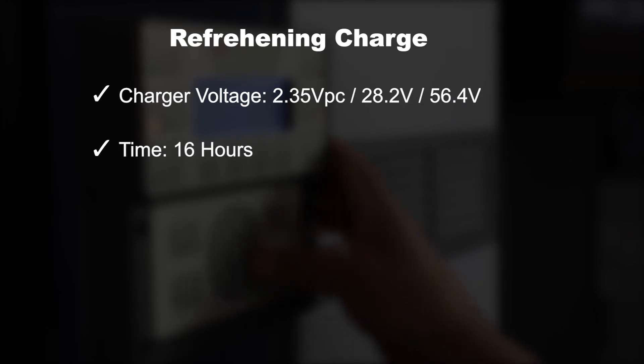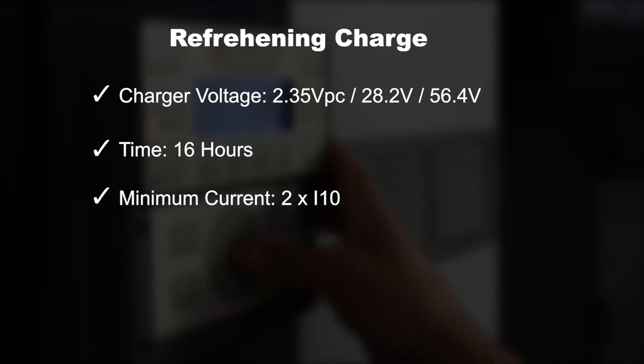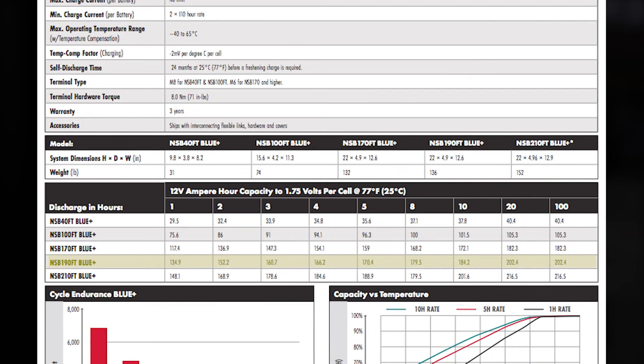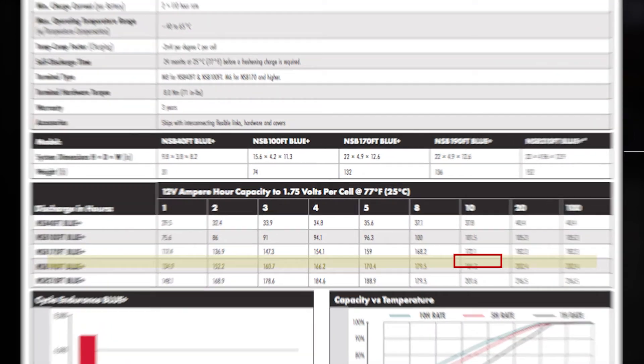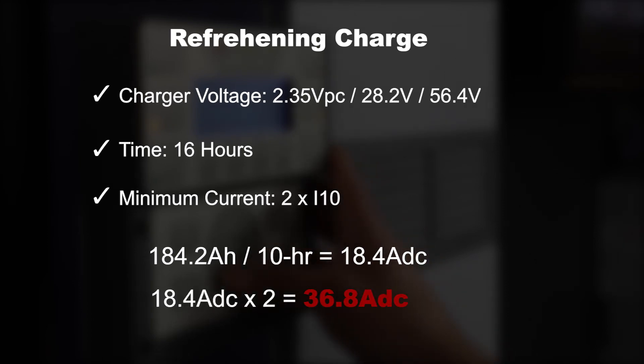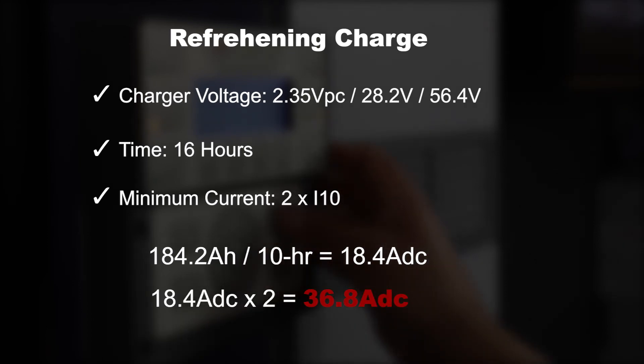NSP Blue Plus batteries do not have a current acceptance restriction; however, it is recommended to supply them with a minimum of 2 times the 10-hour rate. In our case, we are using the 190 amp-hour batteries that have a 10-hour capacity rating of 184.2 amp-hours. Dividing by 10 hours equals 18.4A DC; multiplied by 2 gives a recommended minimum charge current of 36.8 amps DC.